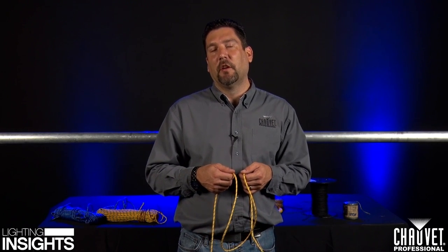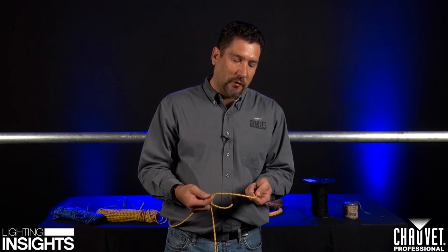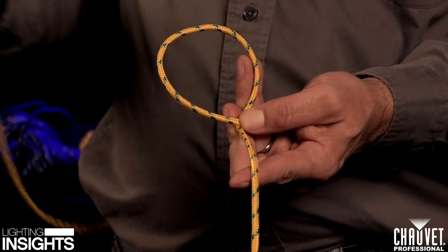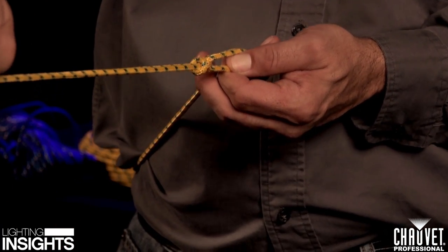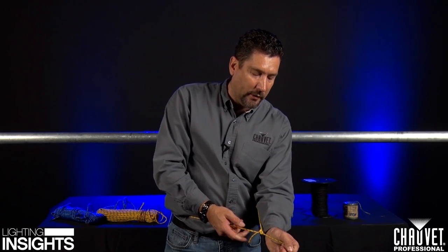One knot that everyone should know is a bowline knot. Bowline knots are super useful for everything from pulling a fixture up a ladder to pulling a person off of a ledge. It's very easy to tie. I learned how to tie a bowline knot watching Roy Scheider in Jaws on the back of a boat. Basically, bring your line into a loop so you have a line coming out from underneath. The story goes: the rabbit comes up out of the hole, goes around the tree, and goes back down the hole. Tie tight and you've got a nice knot. No matter how hard you pull this line, it will not slip back, so it doesn't crush the person you're trying to hold up.